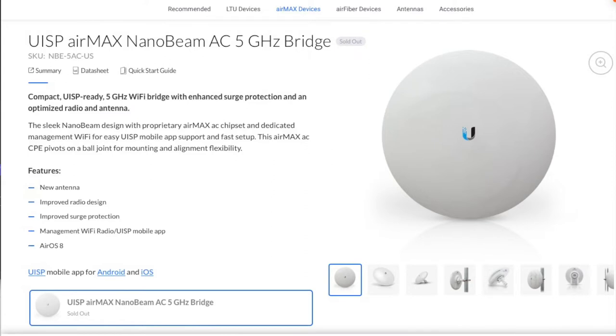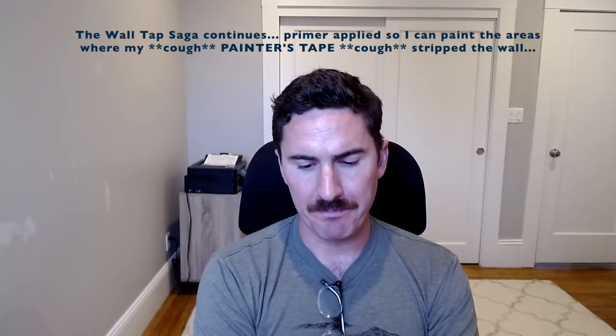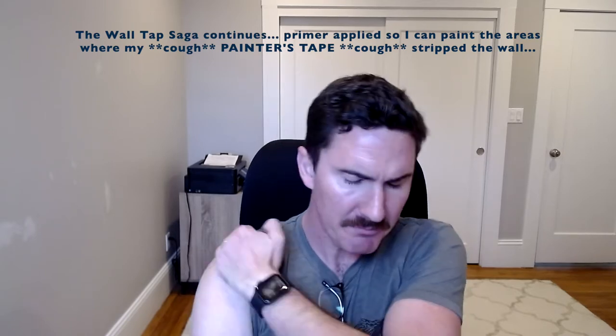I wanted to make a little mid-video addition because I realized I didn't do a very good job of articulating what the Nanobeams are. If you don't have exposure to them, you may not be exactly clear on the role that they serve. Broadly speaking, the Nanobeams are part of the UniFi internet service provider — specifically wireless internet service provider functionality — and they're designed to beam internet to remote locations and connect to a main access point.